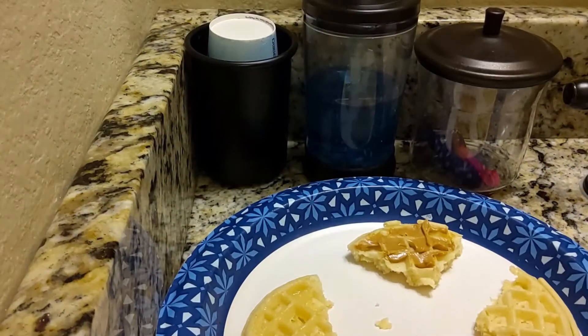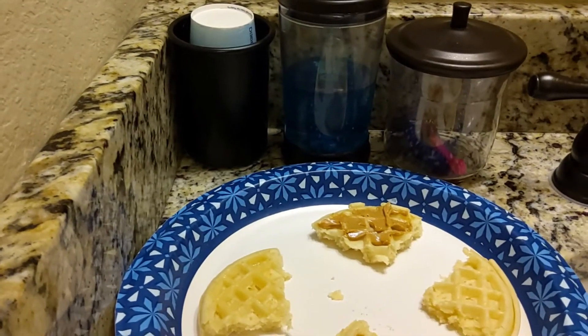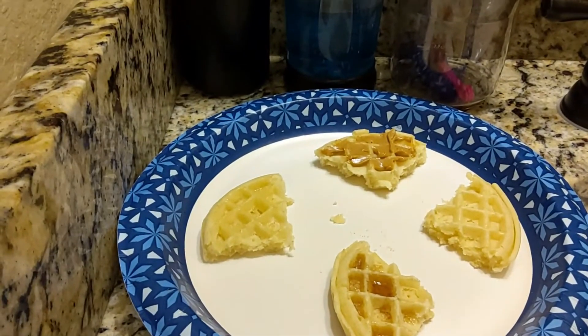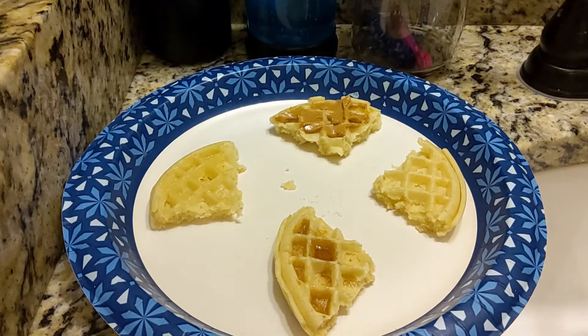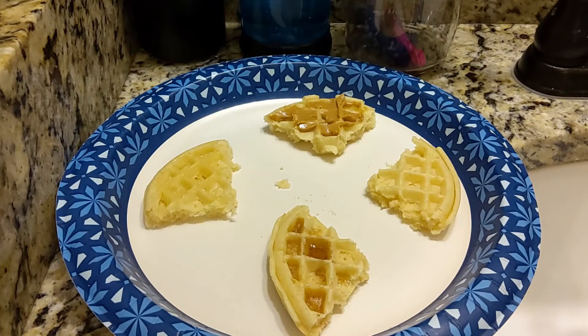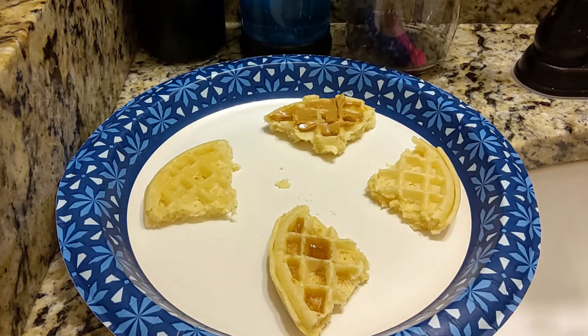I'm back, and I've got some waffles. Let's pan it down a little bit. So, we got four different types here.